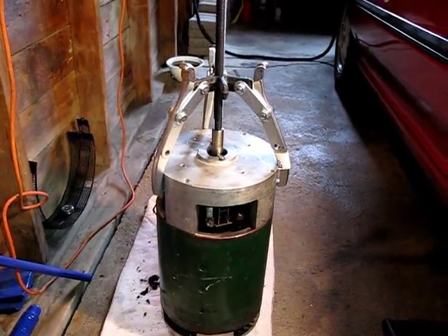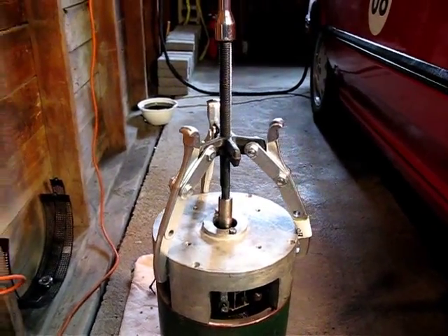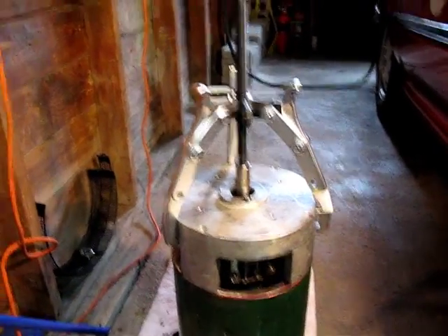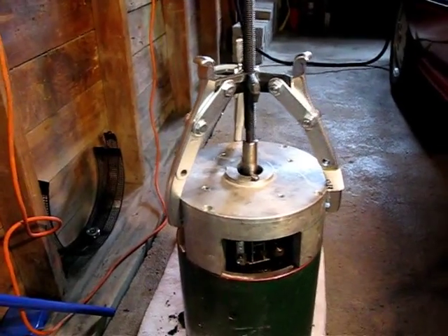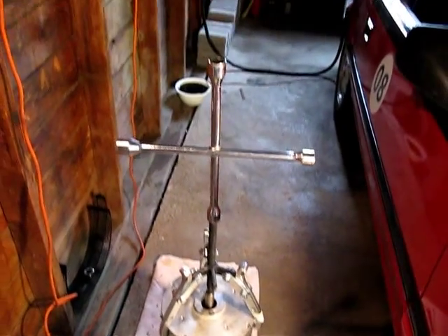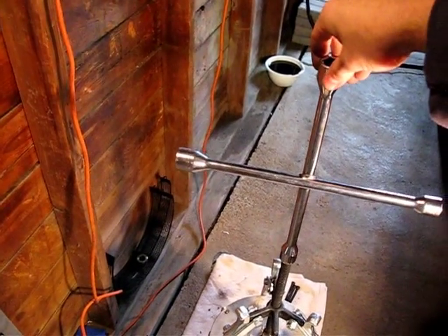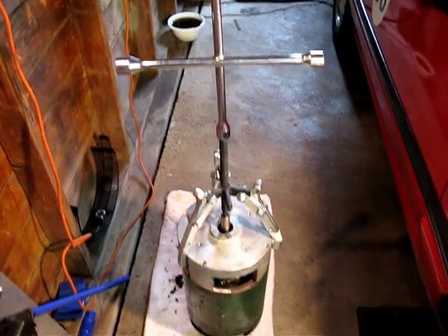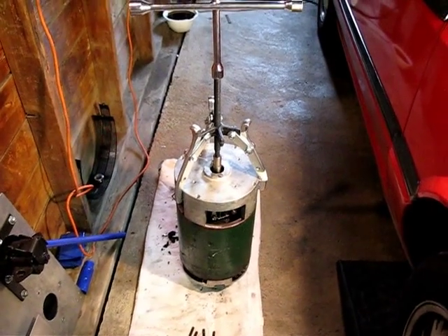As you turn the threaded shaft, it causes that to pull up on whatever it's attached to — normally used for pulling pulleys and gears off motors. This particular item I managed to get at a local tractor supply store and it seems to fit just about right. It's a little bit loose, but I'm hoping it'll do the job. In order to get enough torque on this thing, I have employed my handy-dandy tire iron, which happens to fit just about perfectly.